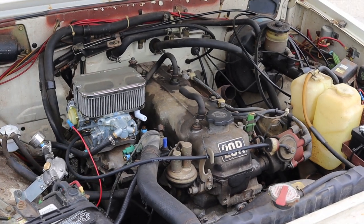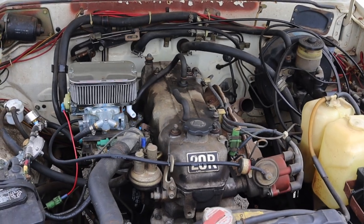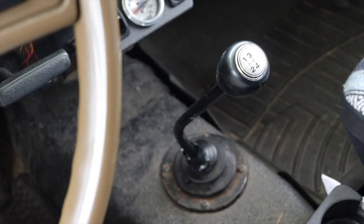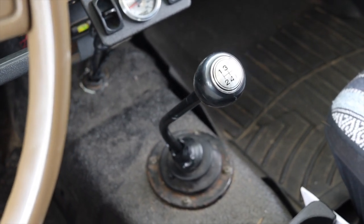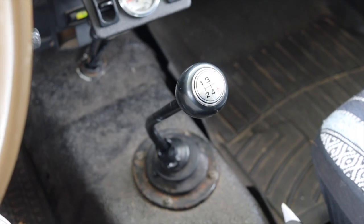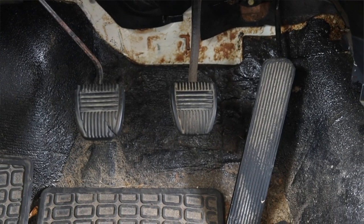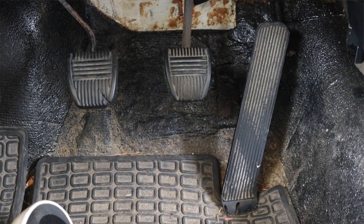It is carbureted, so when the camper sits for a while — which most campers do — it's a little annoying to start after sitting for so long, but you'll get there. Paired to it is a four-speed manual. A five-speed would be nice, but it didn't come with one, and it's just weird to be driving a camper with a manual transmission. Definitely strange in my book.